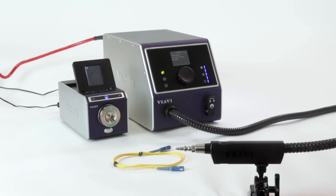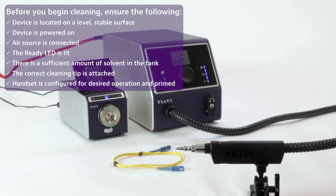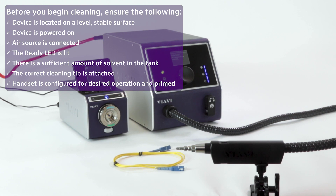Before we begin, let's run through our cleaning checklist. We've confirmed that the device is stable, powered on, we're connected to air, the ready LED light is lit, we have enough solvent in the tank, and the cleaning tip is suitable. I'm using the FCLT-U25 tip, and since we're also using this to clean a patch cord, I'm adding the U25MA mating adapter on the end of that. Our handset has already been primed.